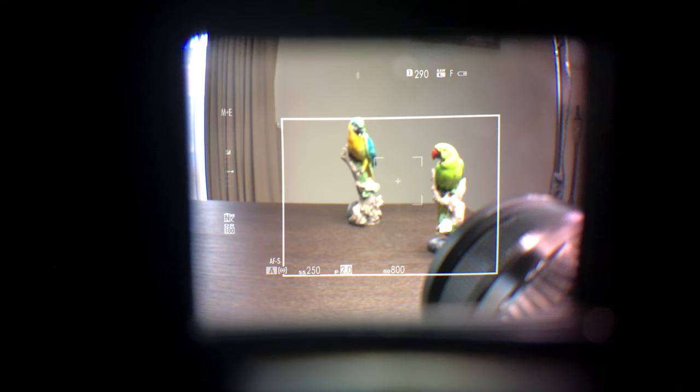The first comparison I'm going to do is with a prime lens — this is a 23mm f2 lens — and then we'll switch over to a zoom lens and show you what the difference is when using a zoom lens on the X-Pro3 with the optical viewfinder and electronic viewfinder.